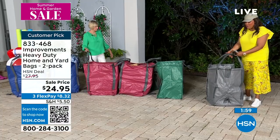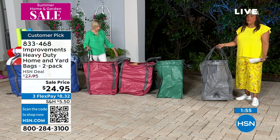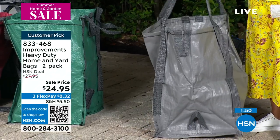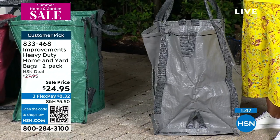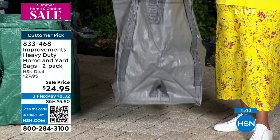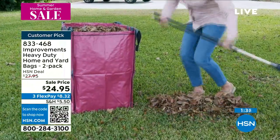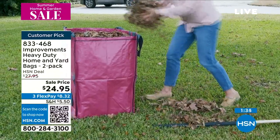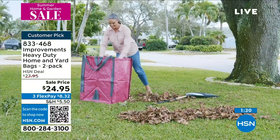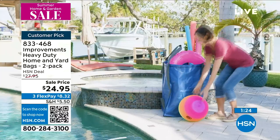I want you to see how deep these are — I mean, I could put my 11-year-old in here! We could play hide and seek. But these are very, very deep, and they're goof-proof — you cannot puncture these. Read the reviews: everybody talks about putting tree limbs in here, all their leaves when they do gardening work. You can use this for so much: kids' toys, potting soil, laundry. And look at how small it folds up — we're trying to save the earth, so use these reusable bags.